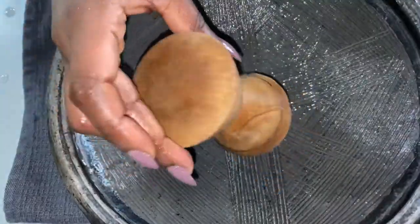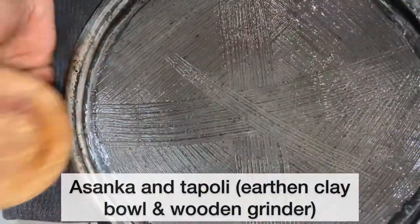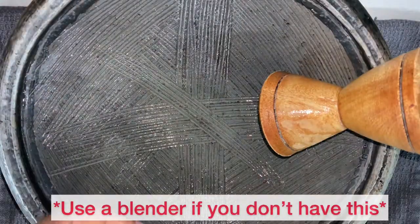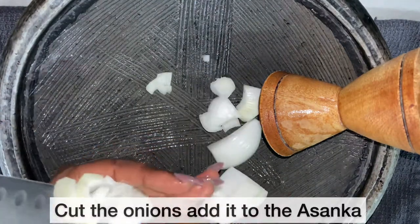As I'm making eto, we're keeping everything traditional. To get started on grinding my onions, I'll be using my asanka and a wooden grinder, also known as topoli. If you don't have this, you can use a blender. I am cutting the onions into my asanka.